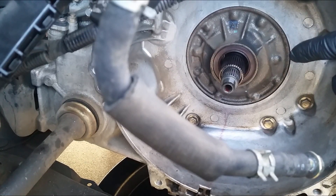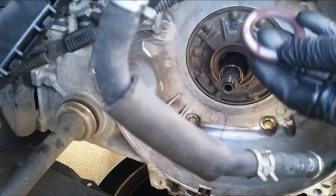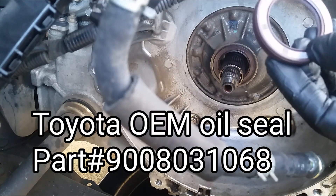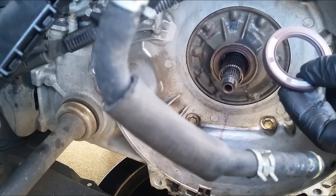So this is my original seal, about 23 years old. And even though it's still good, I went and got another one from the dealership right here. The part number — I'll put a link below.